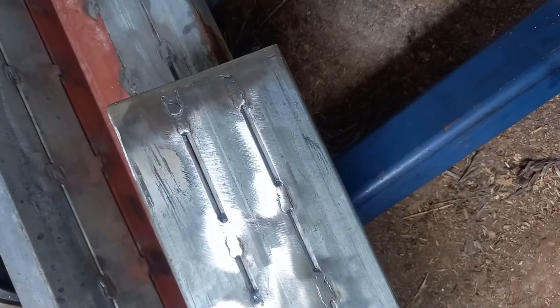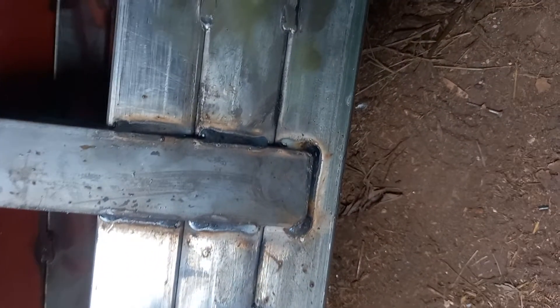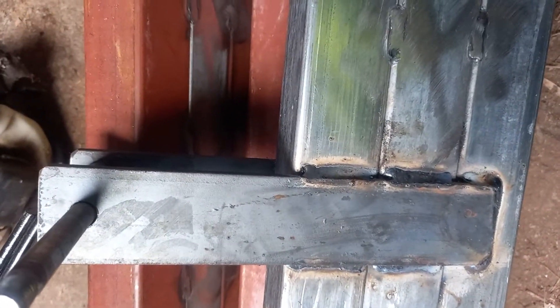Morning all. I thought I'd just show you a bit of stuff that I've been doing on this trailer. As you can see, I've made one truss — this is our main back truss — and there are our spring uprights.